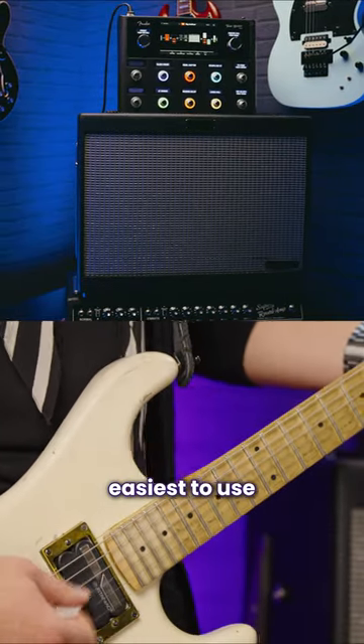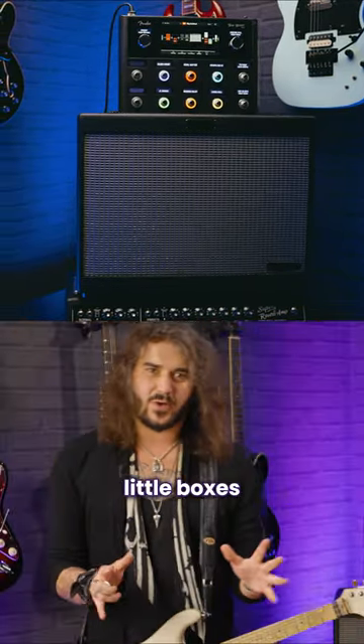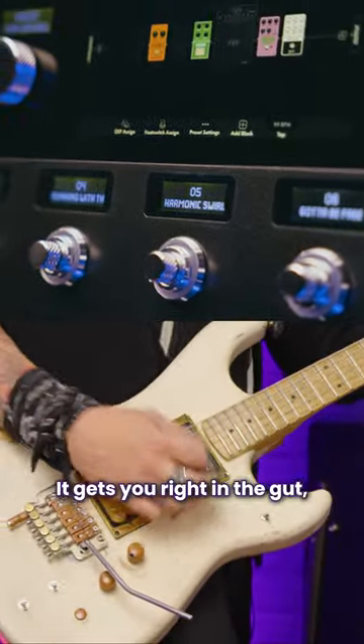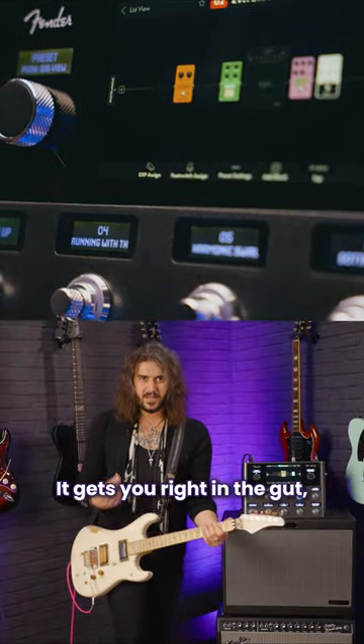This is one of the easiest to use, best sounding little boxes of guitar awesomeness that I think I may have ever plugged into. Gets you right in the gut, that tone.